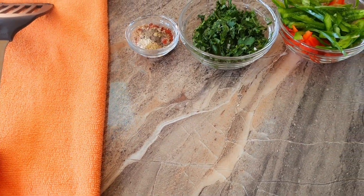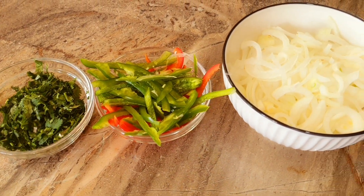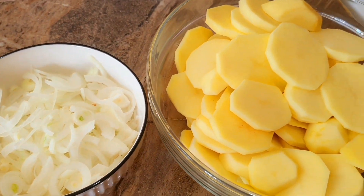Hi guys, welcome to my YouTube channel. My name is Phil. If you're new here, welcome — keep on subscribing for more amazing videos. Today we are making sauté potatoes.